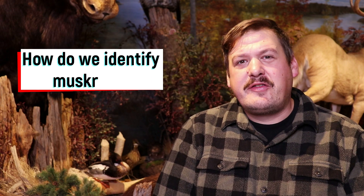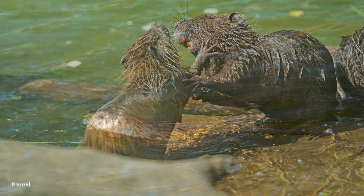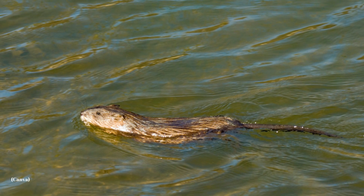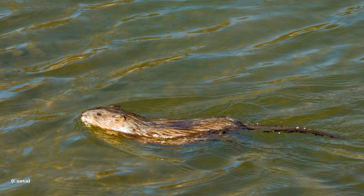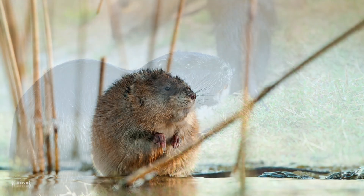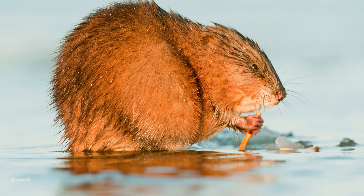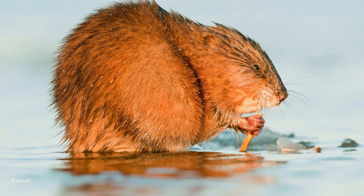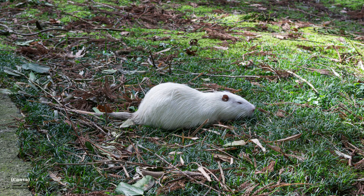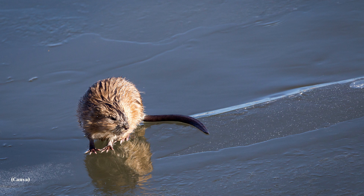How do we identify muskrats? Muskrats are a member of the rodent family, which is fitting as they closely resemble a large rat that has adapted to aquatic conditions. Muskrats range in color from dark brown on the head and back to light gray or tan on the belly. Some muskrats may be tan, yellow, or silver in color, and occasionally we even find albino muskrats. Overall though, most muskrats are closer to that dark brown color range.